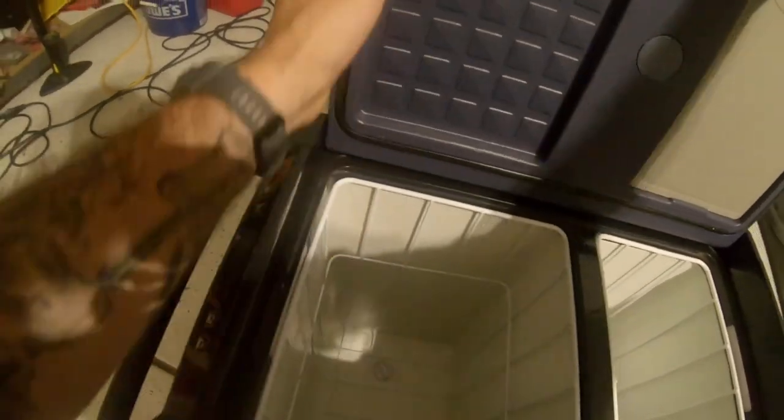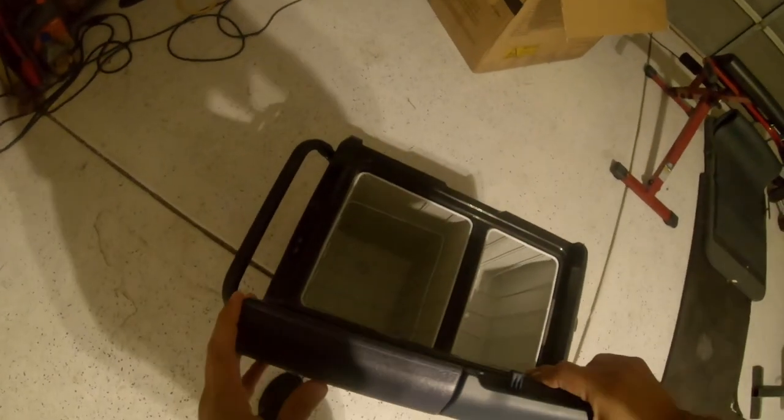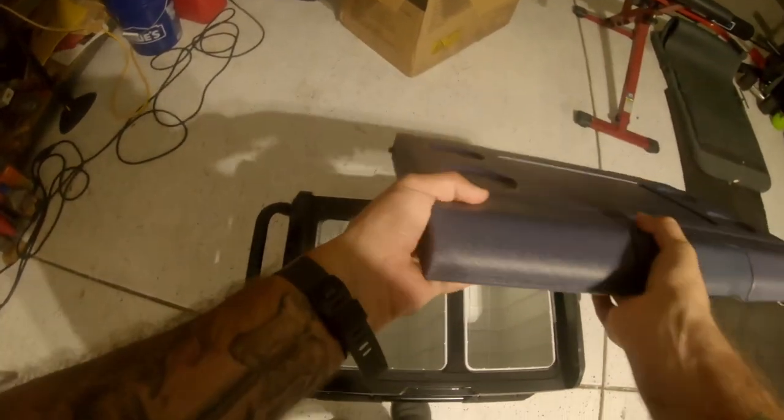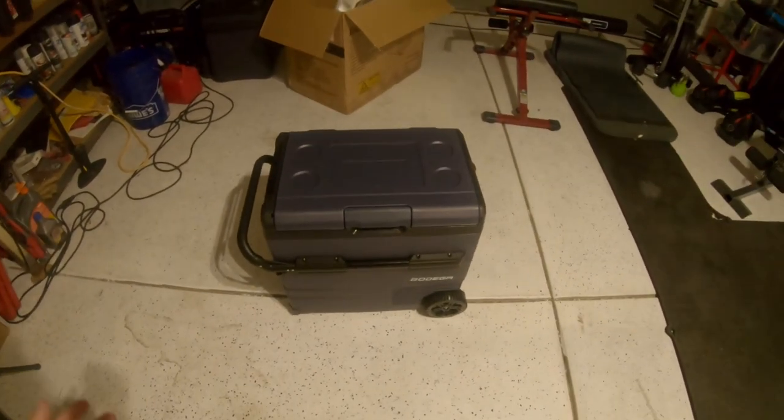The lid is reversible — you just pull it straight up and you can switch which side the lid opens from. That's a pretty convenient feature, especially if you're in a rush and forget to position it a certain way in your vehicle. It's pretty maneuverable.